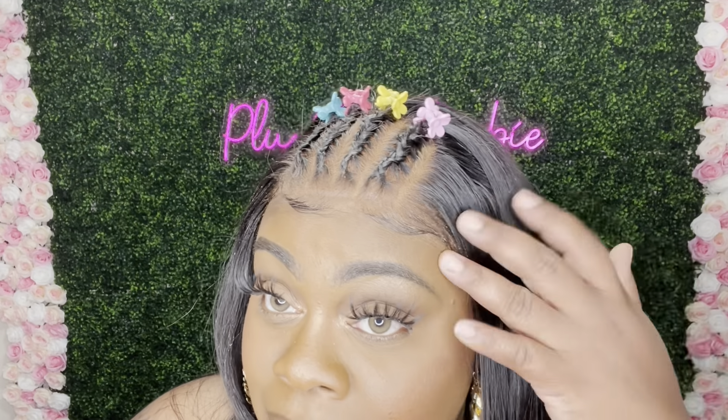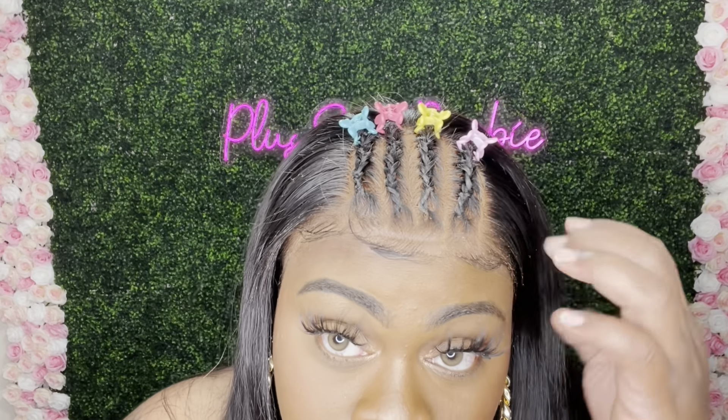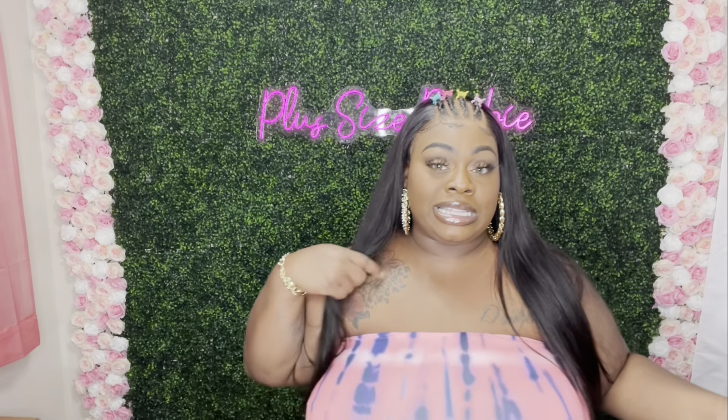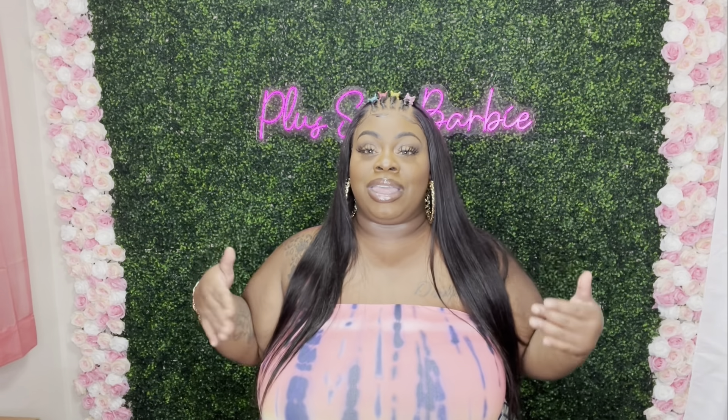This is so bomb, you guys. It blended into my skin and gave me HD lace. Okay, so I'm done rambling — I'm gonna let you guys watch me install this unit and I'll be back.